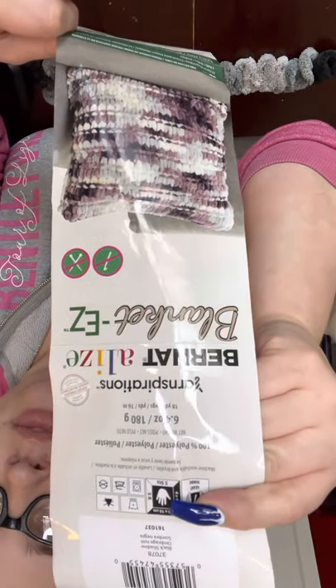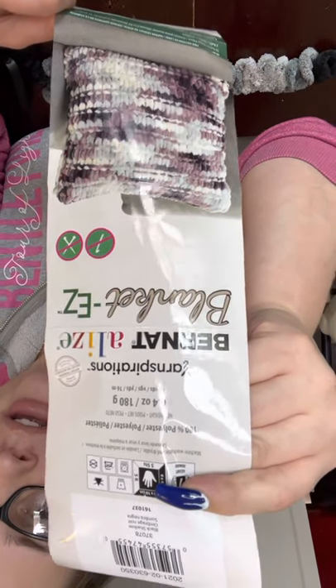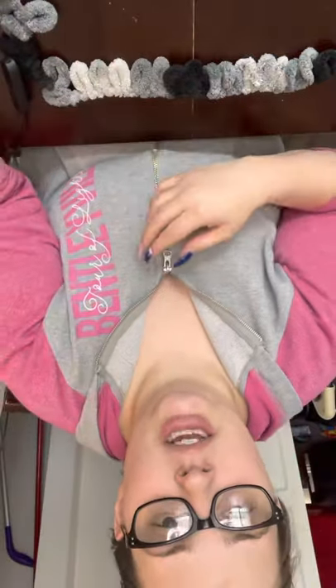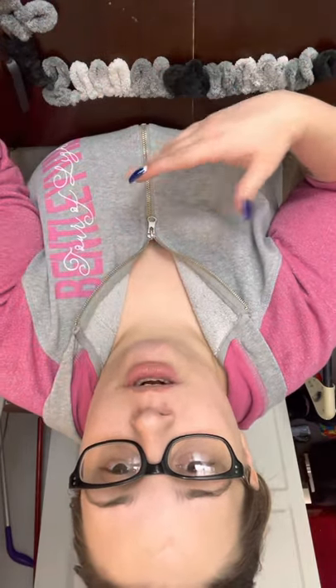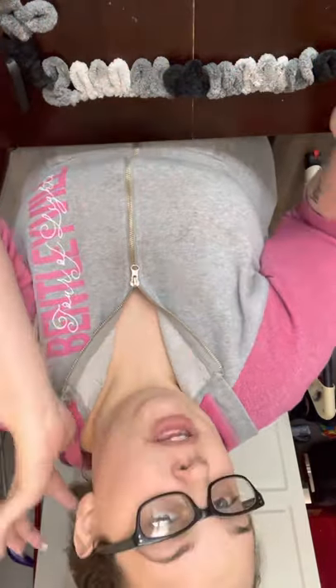I'll try to do a small one just so you can get a picture, and then I'll try to help walk you guys through it step by step. So what you'll want to do is get some type of loop yarn. Here is the brand — it's called Burn It Ali's Blanket Easy. You can screenshot that if you'd like. You can get it online; Joann's here in my hometown has it for sure, and maybe Hobby Lobby or even Walmart.